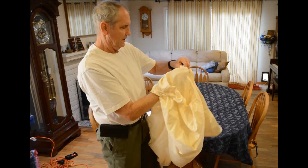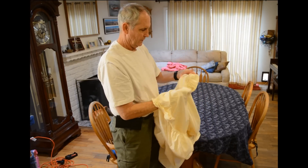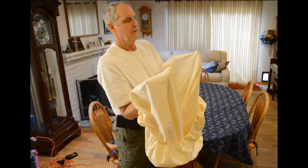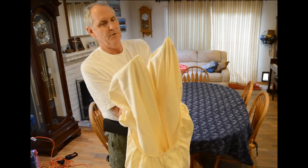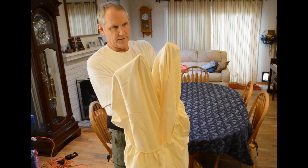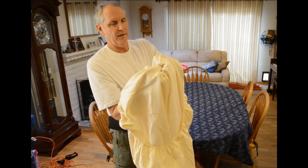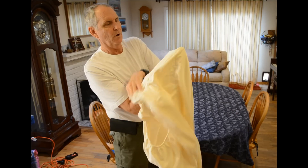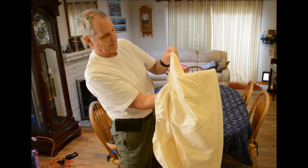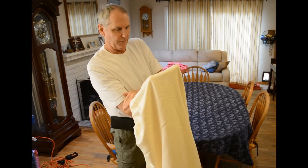Then you just go down along the edge until you find another corner. Put your left hand inside, so now you have your fingers on each corner, looking at the inside of the sheet. Put your left hand onto your right hand and fold it over so that both corners are lined up on your finger and the seams line up straight with each other.